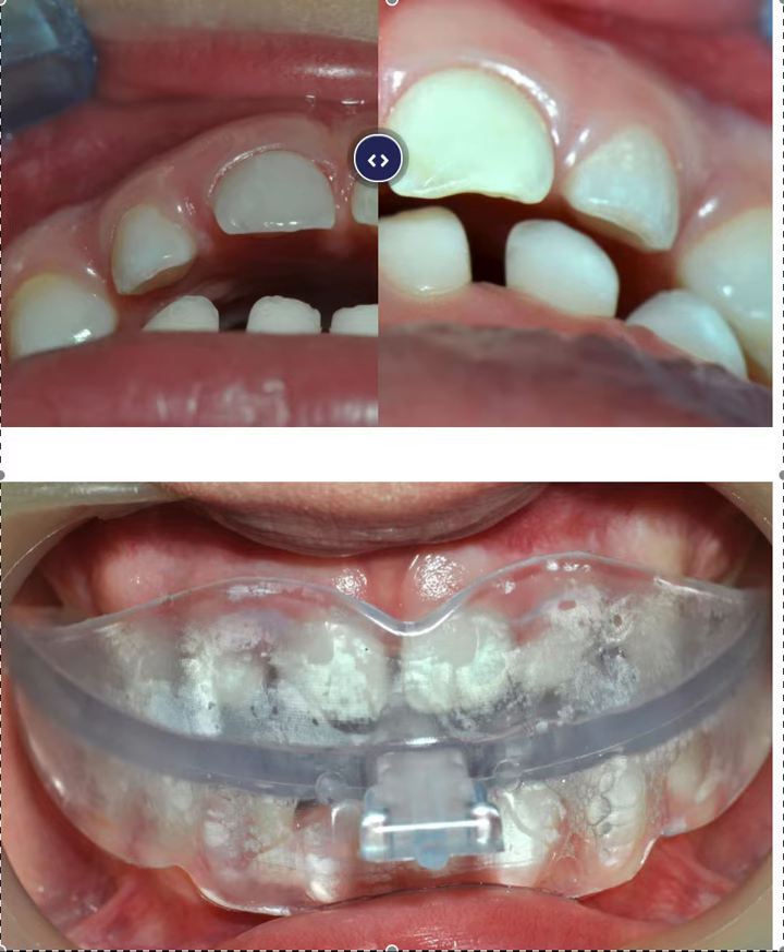The price point is super affordable for this appliance. Remember, with any type of U Concept or oral malfunction orthodontic device, it is a marathon, not a sprint — you are not going to see rapid changes. This should be worn at the very minimum at night.